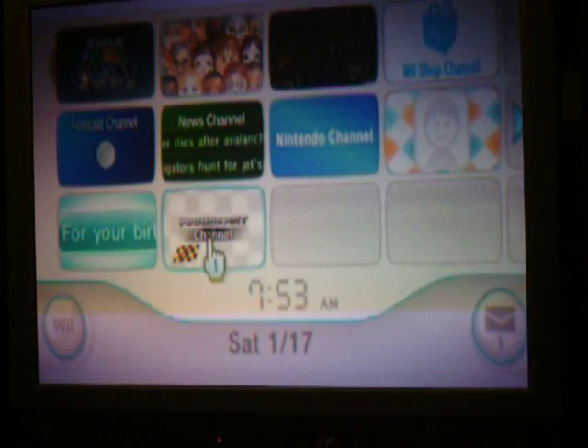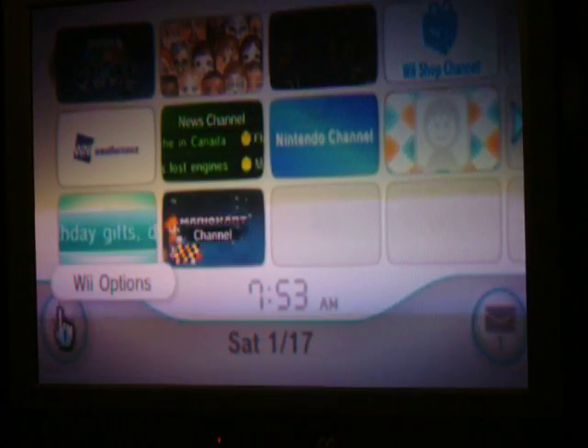Hey YouTube viewers, it's Bombooster75. Today I'm going to show you how to get internet on your Wii.